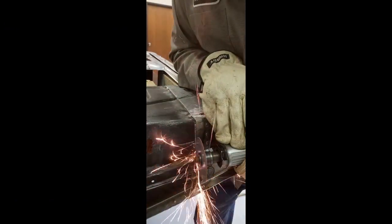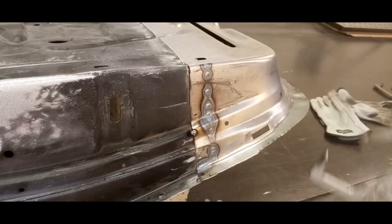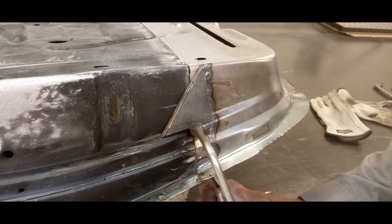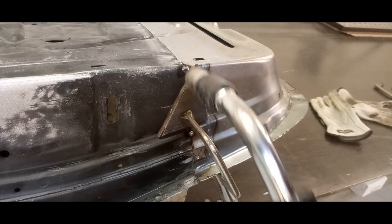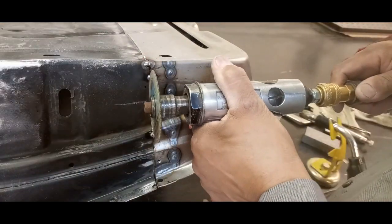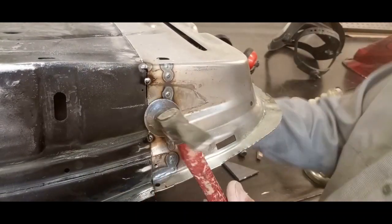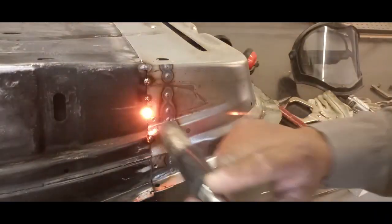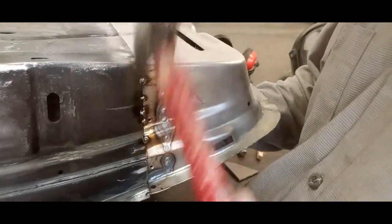In the previous video I installed the lower section of this door because of rust and collision issues. The main part of the lower repair section has been overlapped — you can see that in a previous video. But this rear part of the door is exposed; we don't want to overlap that or just finish it with body work. So what I'm doing is splitting it, cutting it down the center, meeting the metal together, and butt welding this.